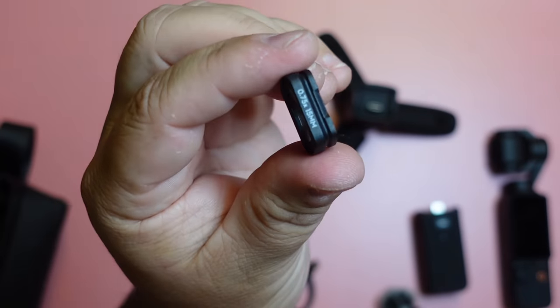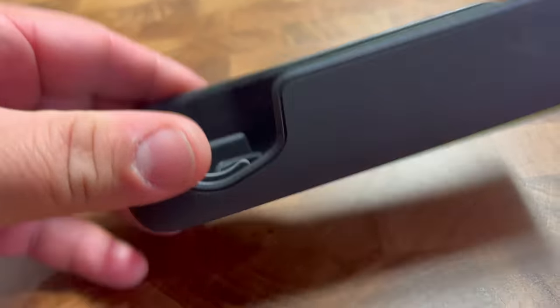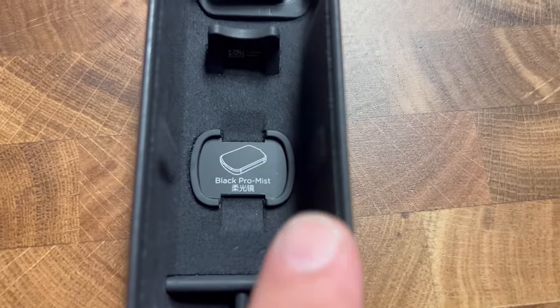It also includes a wide-angle lens that pops on your camera magnetically and helps you get much more in your shot. It's cool that the protective case has a little magnetic spot to hold it, as well as a Black Pro Mist filter. It would also be awesome to see some other ones, like anamorphic or macro — that would look awesome.